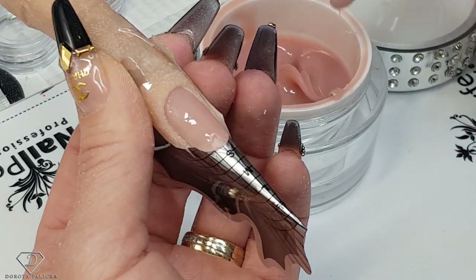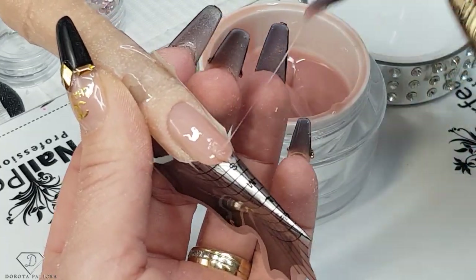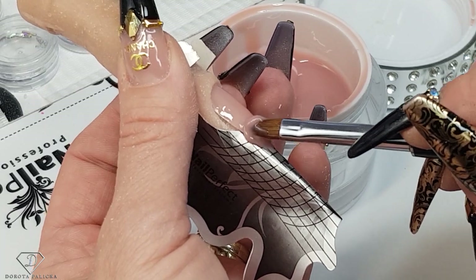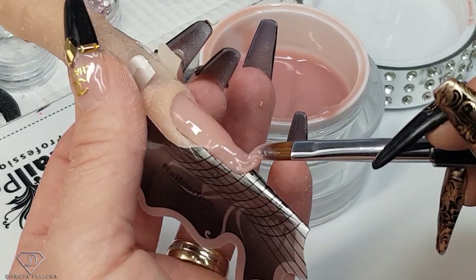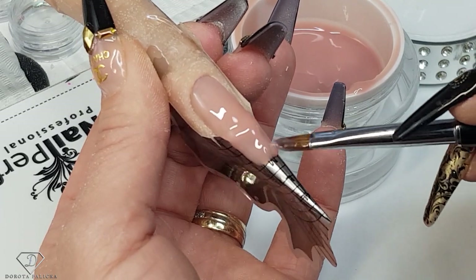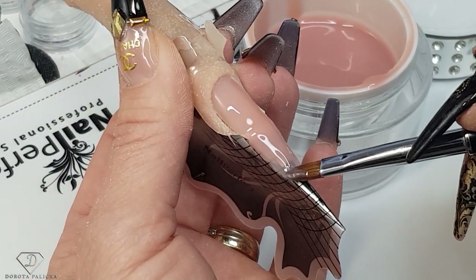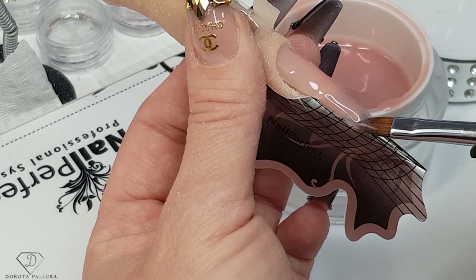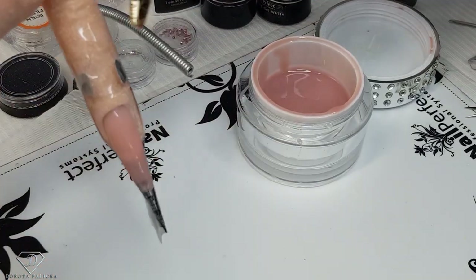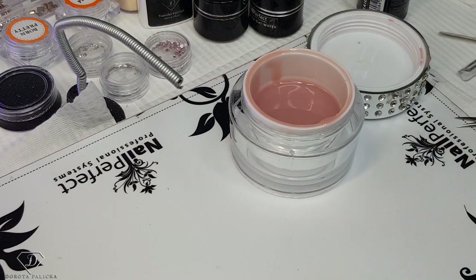Let's build this nail extension quickly. I'm starting with a thin application of gel on the entire nail bed, then picking up another scoop of product to extend the free edge. Obviously the shorter the nail, the quicker and easier it will be with fewer layers — on longer nails we might do three layers, but on shorter nails one or two layers is enough. Just a small extension, then give it a cure.